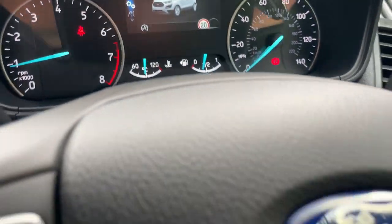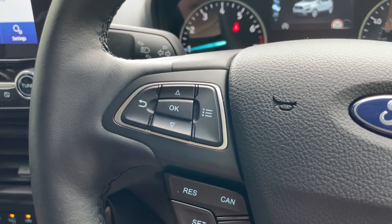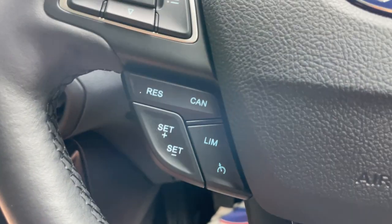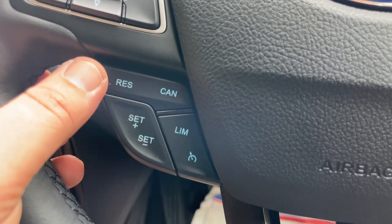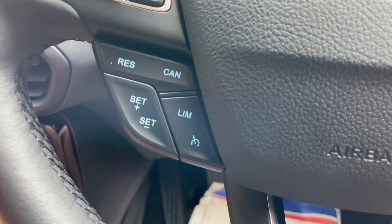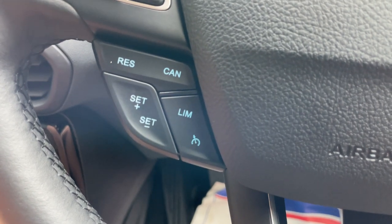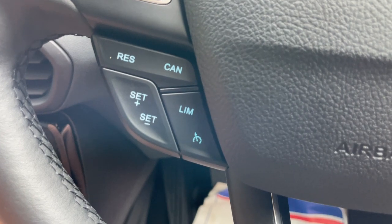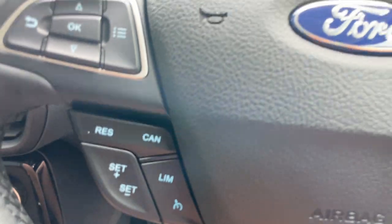Moving my seat back — I've got big old legs, over six foot! On the left-hand side of the steering wheel are the menu buttons I was using to control the display. Just below are all of your cruise controls — very ergonomic, right by your left thumb, so you can easily adjust your limiter, adjust your speed, resume, cancel, and switch it on and off. If you don't use cruise control already, start using it — you'll be amazed at what it does to your MPG, especially on motorway runs, keeping the engine at a constant RPM.